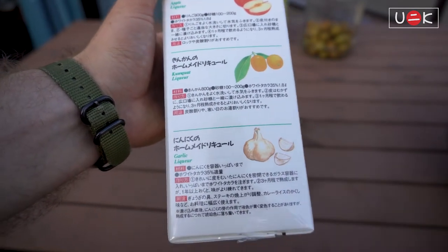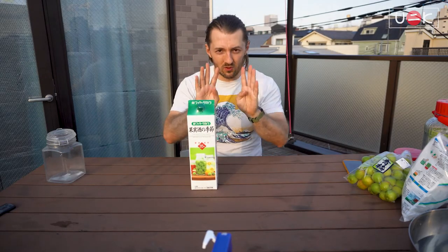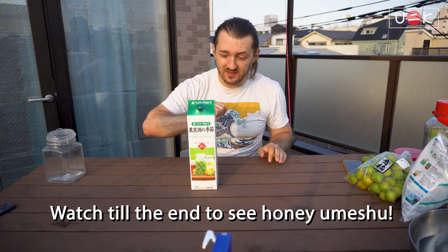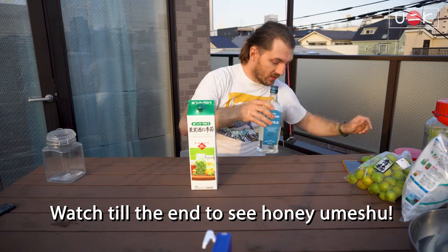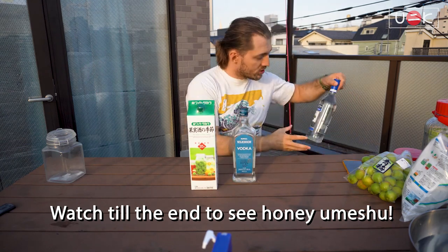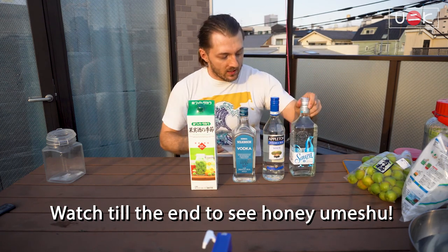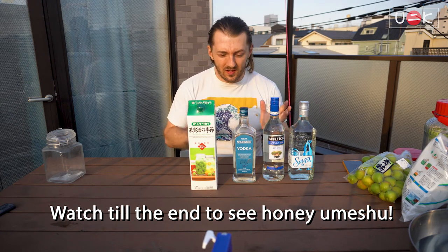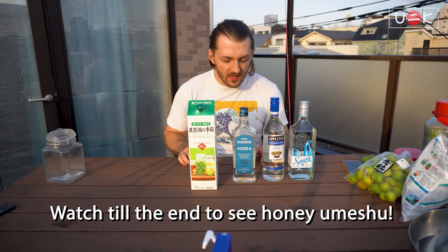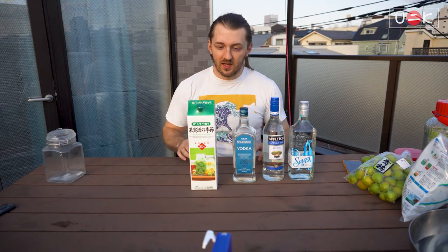You can use any hard liquor you want as long as it's 20% or above. I'm going to make four jars because I want to try different tastes. I have this umeshu liquor box, I'll use one with honkaku shochu, I'll make one jar with white rum, and at the end I'll make one jar with decent tequila. I want to see how they taste and if there's going to be any difference, and I want to have multiple jars that I can build on over the years.